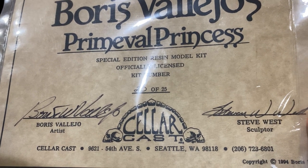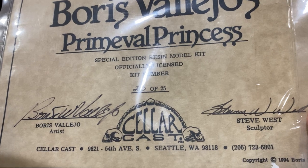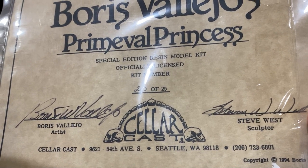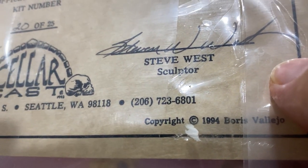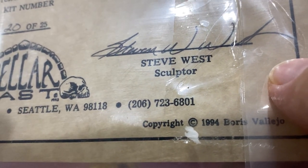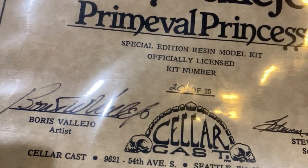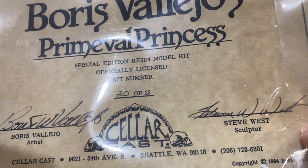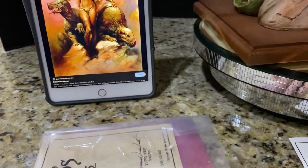People said, 'You want to contact me? This is where I live. This is my phone number. Give me a call. Let's do this.' 1994 — that's basically 30 years ago, 28 years ago. Boris Vallejo's signature, Steve West's signature — how awesome is that? So you get a certificate.